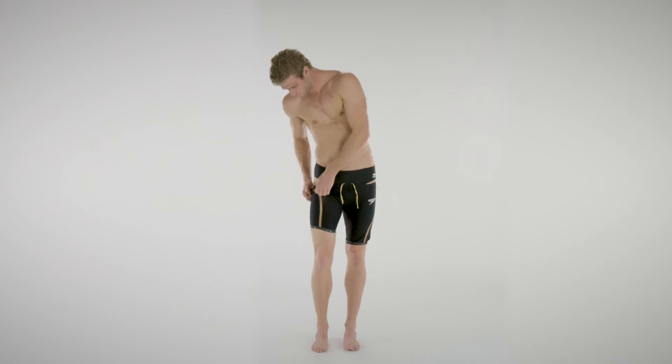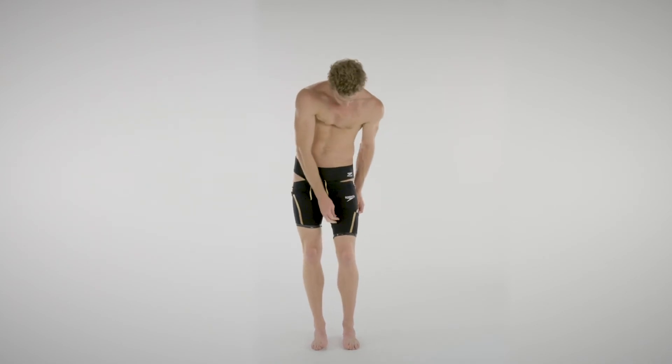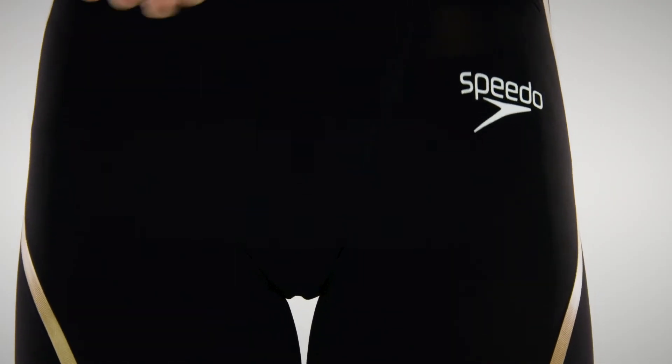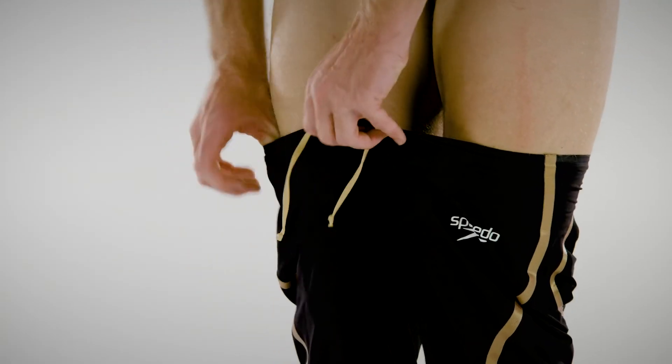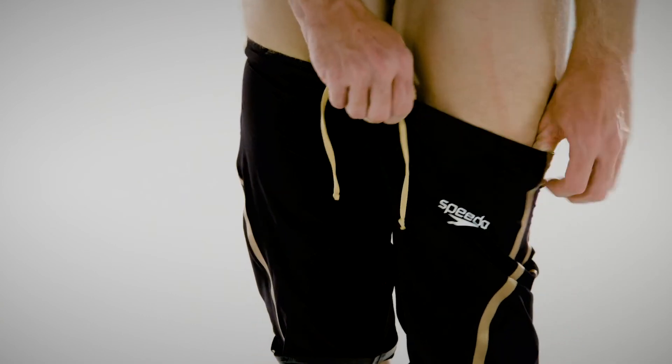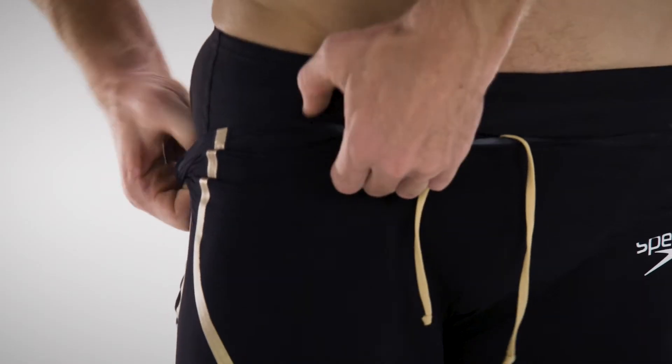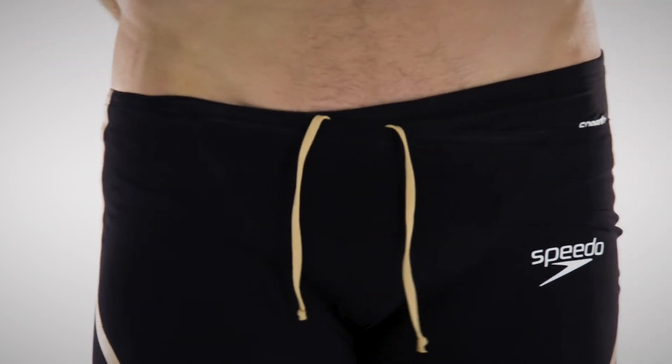When the suit is over the hips, start to pull the suit up and into position. Ease the suit over the hips and bottom — this process may take several attempts. Do not let the top of the suit roll over. Work the suit up gently, trying to hold on to the seams and not the single layer of fabric.